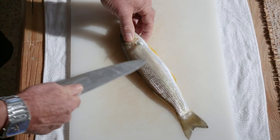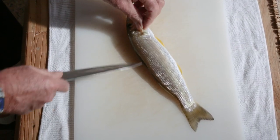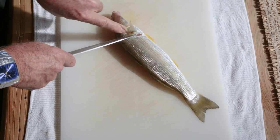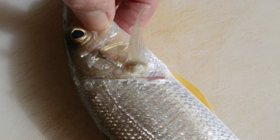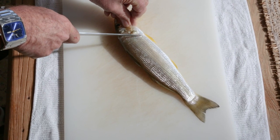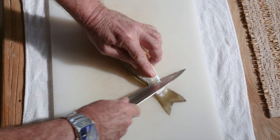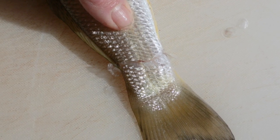So you can see this whiting — it's unscaled and I haven't gutted it. First of all I'm placing a cut across the top of the fish here. I go as close to the head at its shoulder as possible because I don't want to waste any of the fish. I'm not trying to push right through — I'm just cutting gently until I hit the backbone. I'm now placing a cut right near the tail of the fish, just straight across like that, once again just touching through to the backbone.